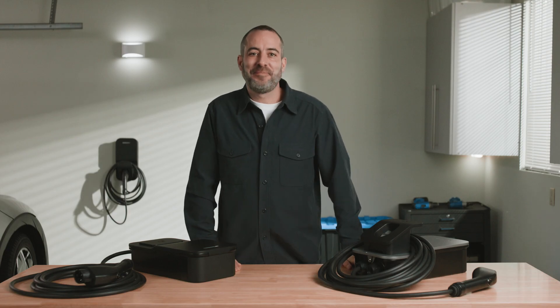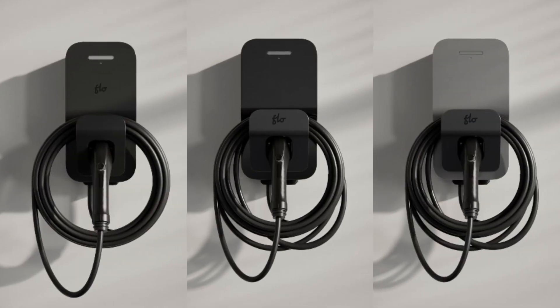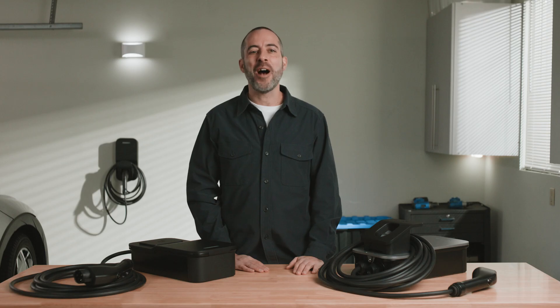You've joined the EV revolution. Now it's time for you to join the home charging revolution. This is the Flow Home X series — rugged, hassle-free, and reliable in ways that you might not expect. Let me show you how.